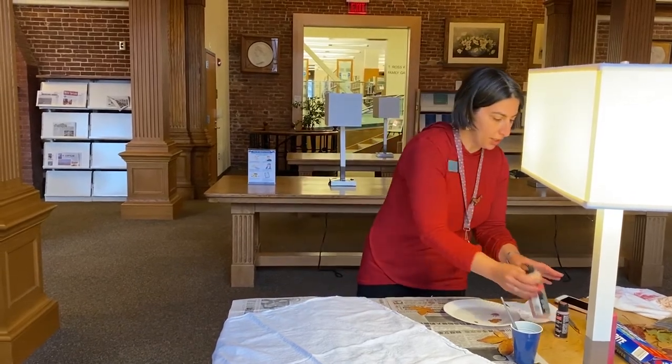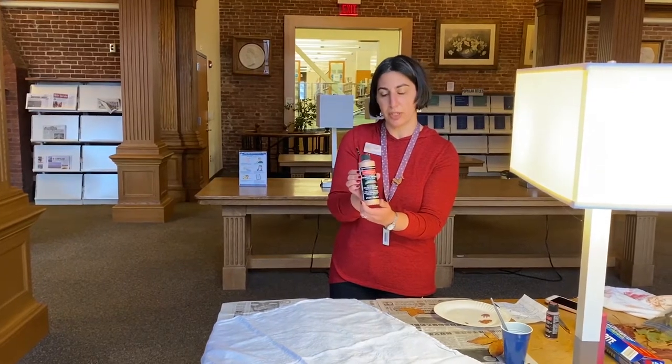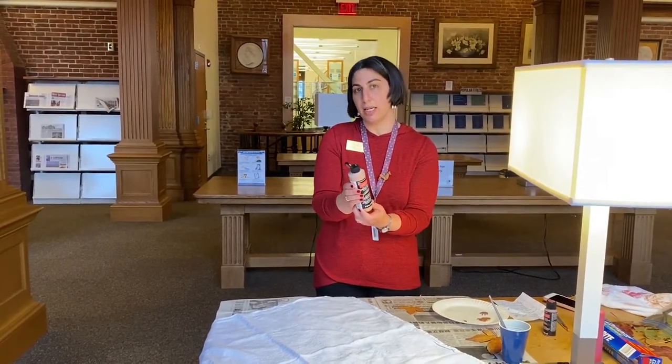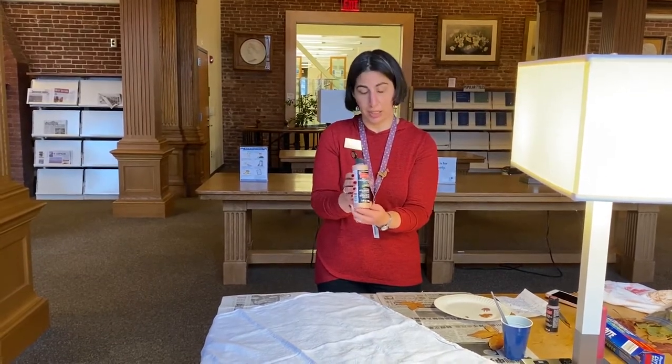You will also need paint. The one that I'm using right now is a multi-surface acrylic paint. On the back it does say that it's usable on fabrics, and I think that's an important thing to have.